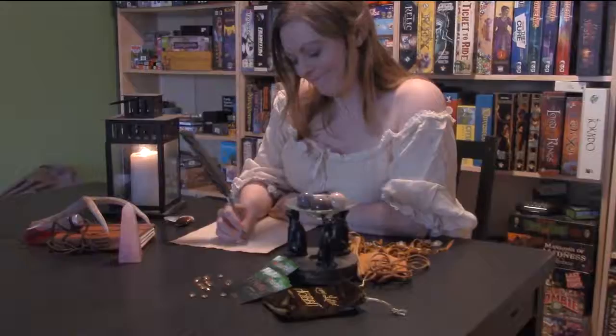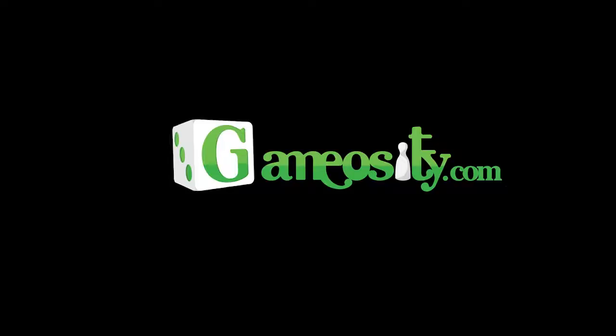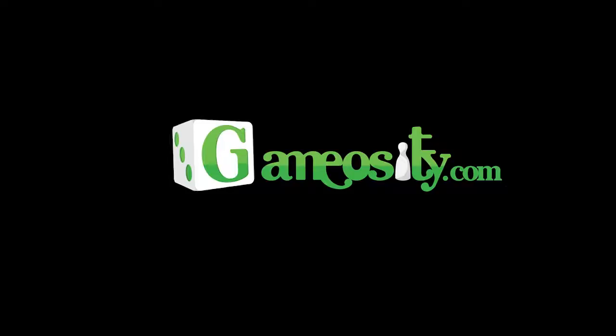Hi guys, Jess from Gameocity here. I'm here with Paul talking about Larklamp. It's his first game that he's been doing with it. It's called Snickstrap and I'll let him explain it.